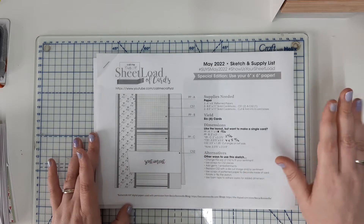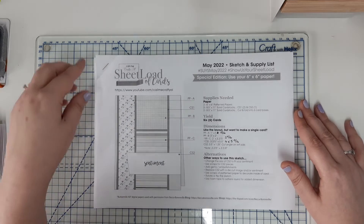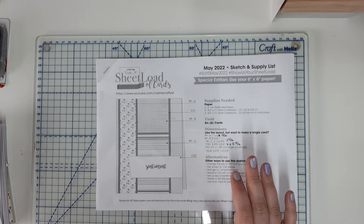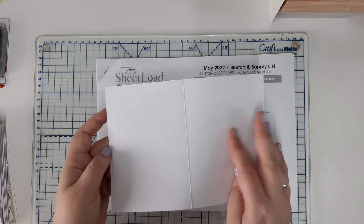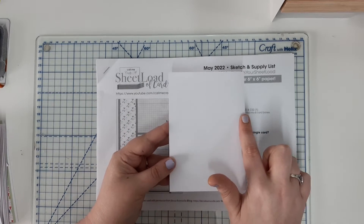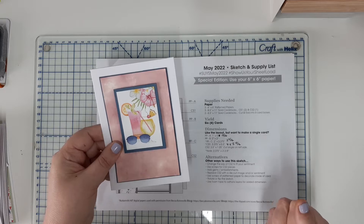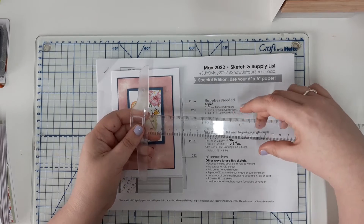Most of us have scraps, so I tend to use scraps for the sentiment strips. I'm based in the UK — the dimensions for all of her sheet loads are designed for American A2 size cards, where the card front is four and a quarter by five and a half inches. In the UK our standard card size is a C6 card — the standard card front size is four and one eighth of an inch by just shy of five and three quarters.